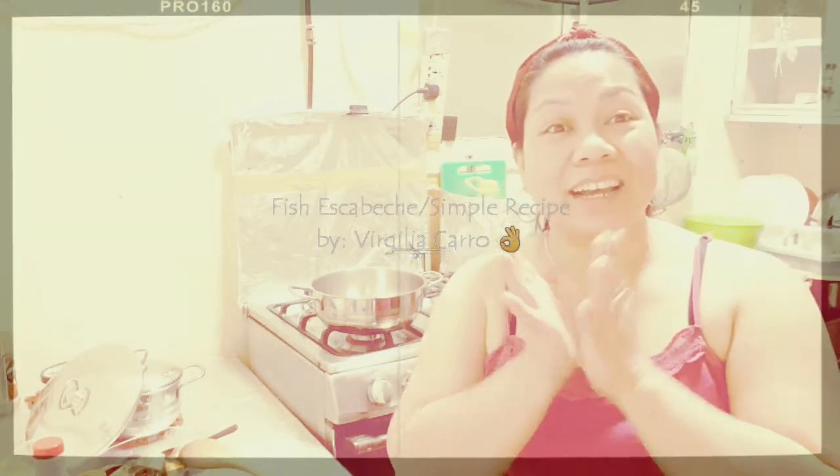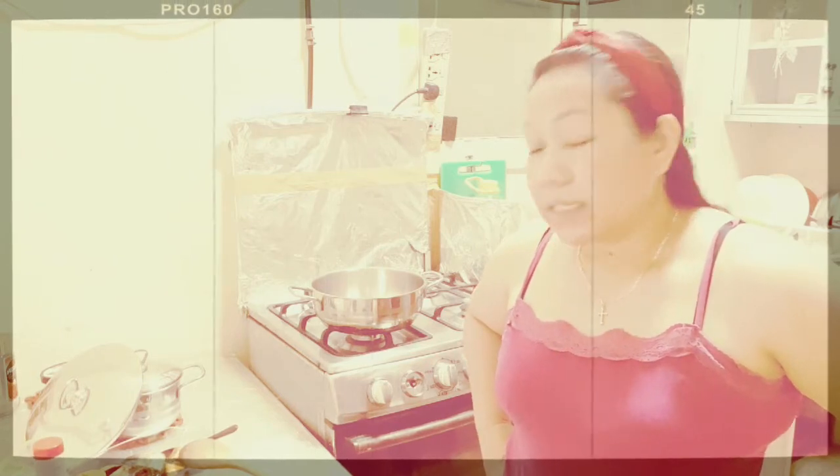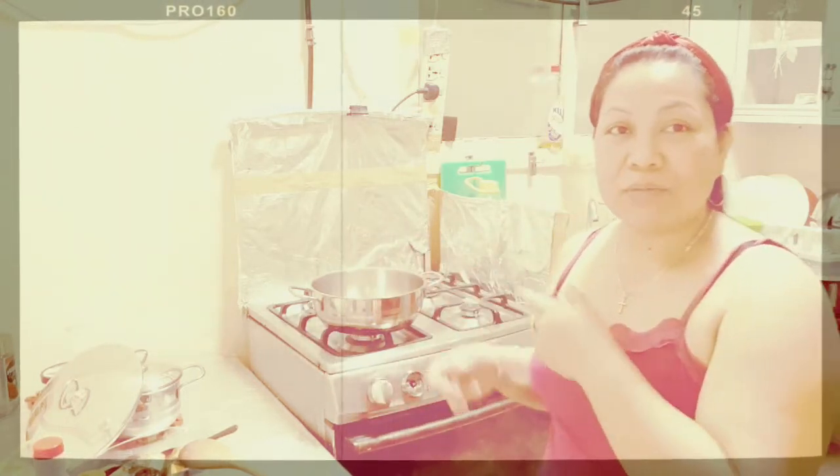Hi guys, welcome back to my channel Vardalia Caro. For today's vlog, I'm going to cook Escabeche. But since it's the weekend, we don't have the complete ingredients, so what I have here is Escabeche without carrots.